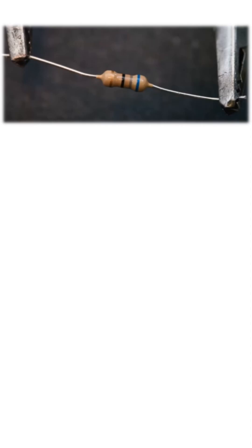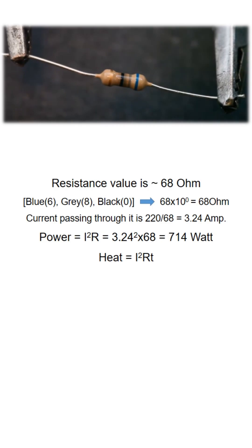When we connect a 68-ohm carbon film low-wattage resistor to a 220-volt power supply, around 3.24 amps of current flows through it, causing a power dissipation of approximately 714 watts. This intense heat buildup eventually causes the resistor to overheat and burn out.